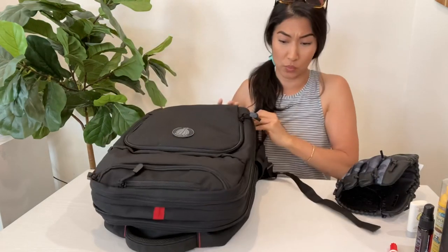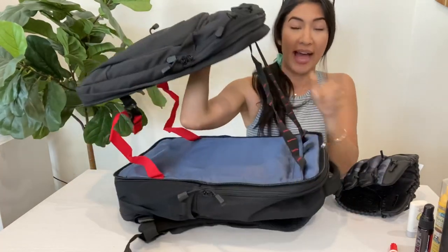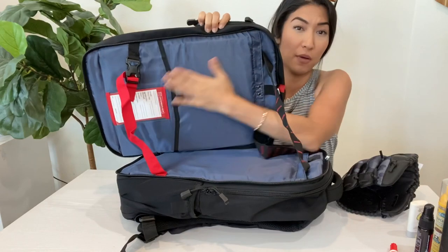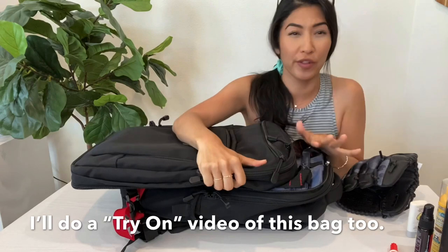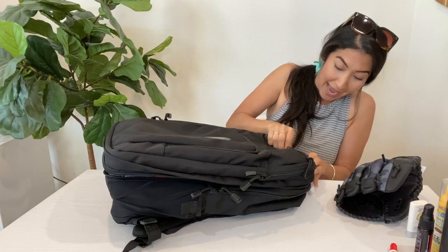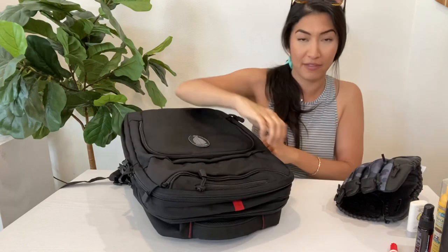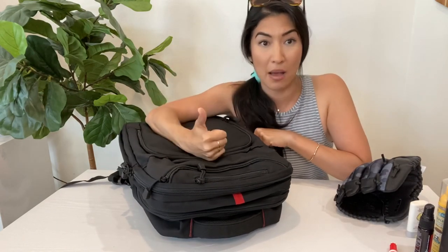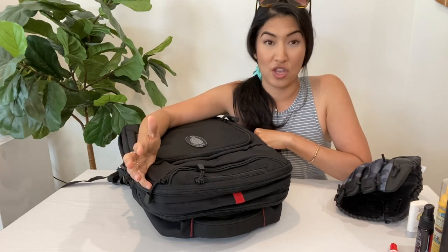This red zipper is meant for emergency situations. In here there's a bulletproof soft body armor panel, and in the back there's one too — again, go to their website to learn more. If you need to, you can turn this into a front-and-back protective armored vest essentially. Having something like this on campus, at work, or any kind of public setting where you can instantly have that front and back protection — I feel like it's totally worth the price.